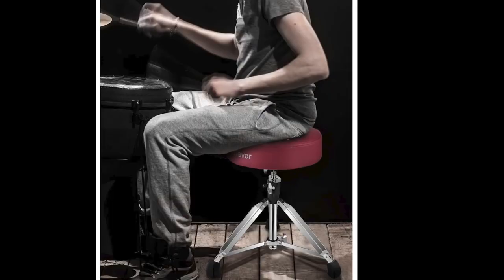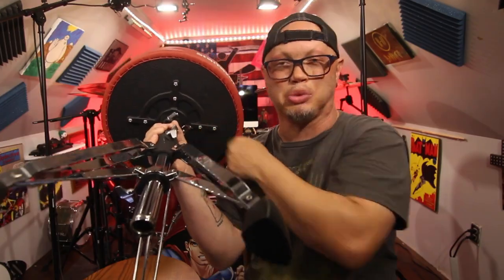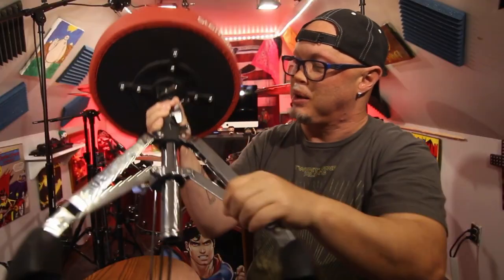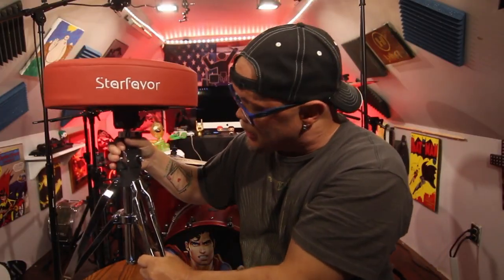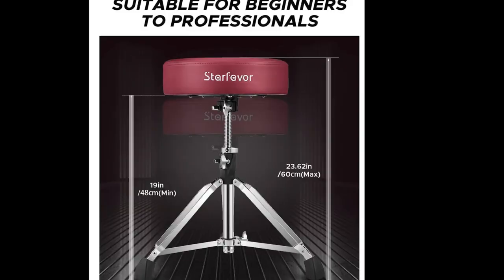This is designed to create comfort for the drummer and it won't easily deform. You can see this crosshair design support here — this will hold up to 350 pounds. It's designed to spread the weight out so that it can hold more, giving you a more durable throne. You can rotate to adjust this from 19 inches to 23.62 inches.